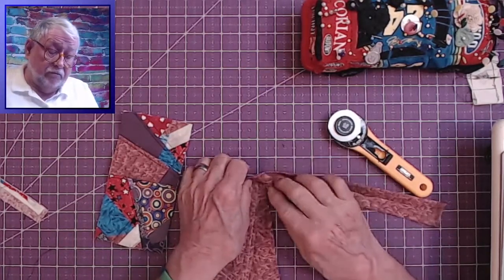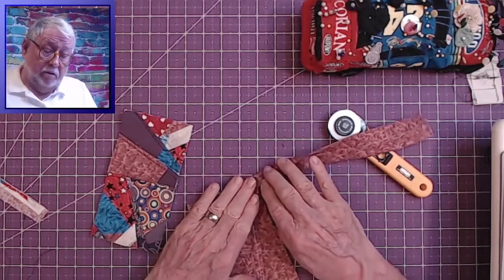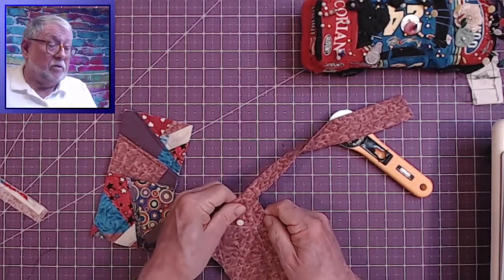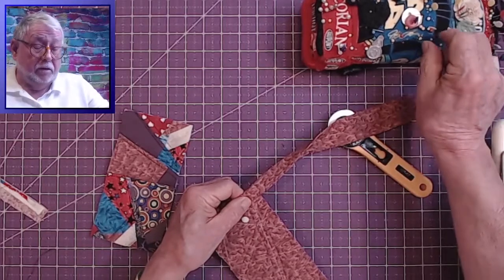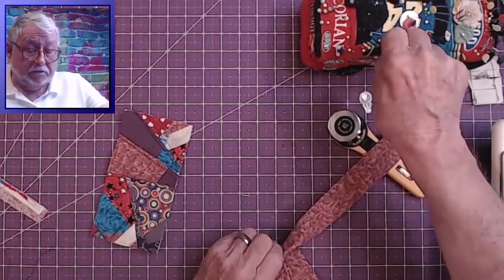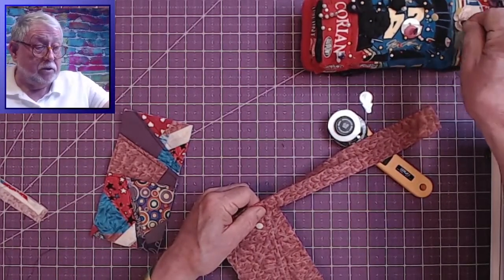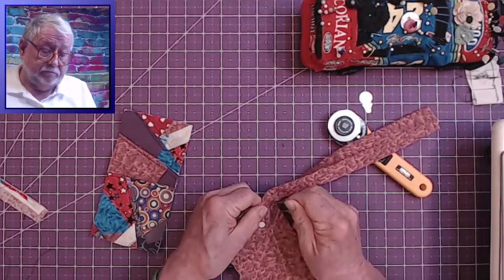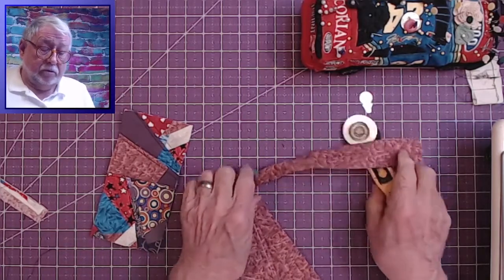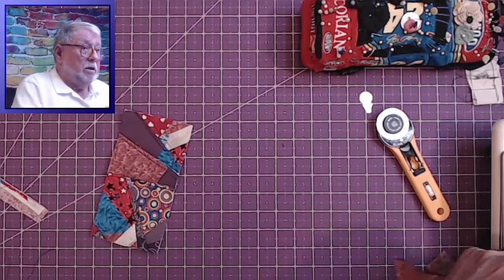I'm placing the fold right at the top of the back panel. I'm a pinner — gotta be a pinner. Oh, that pin is no good — a dull pin; it must have gone through my finger once or twice. Perfect. This is going to be perfect. I'll cut it when I'm done. Back to the machine — I'll sew this.